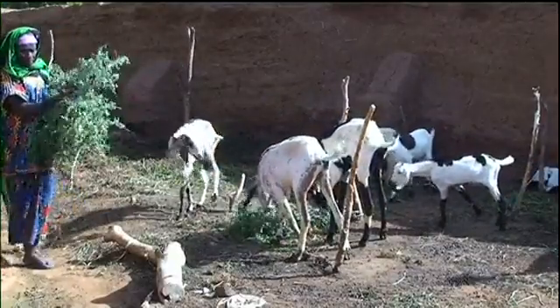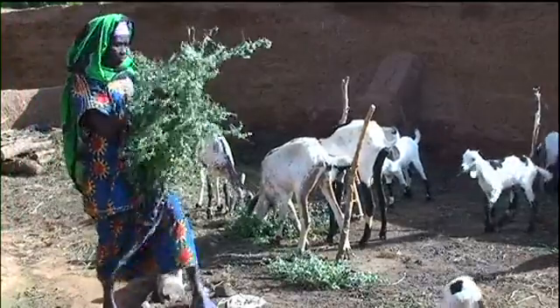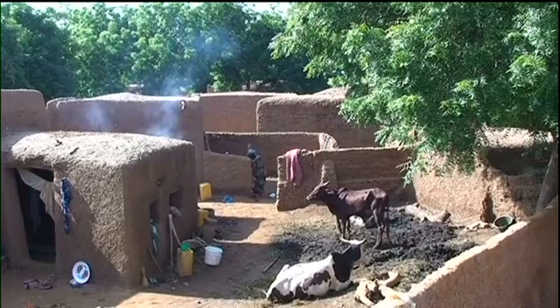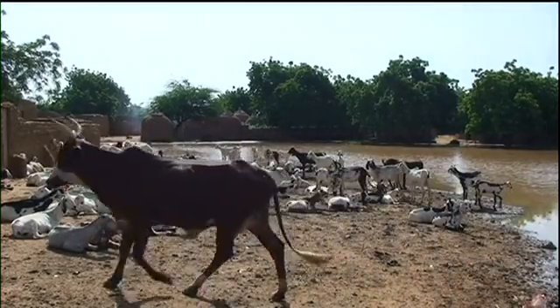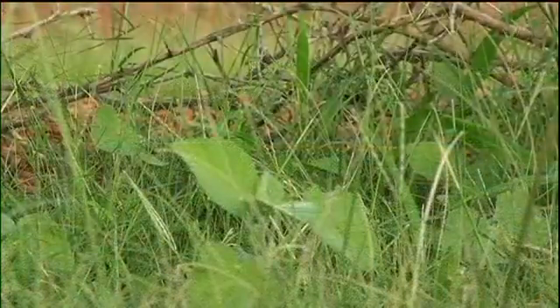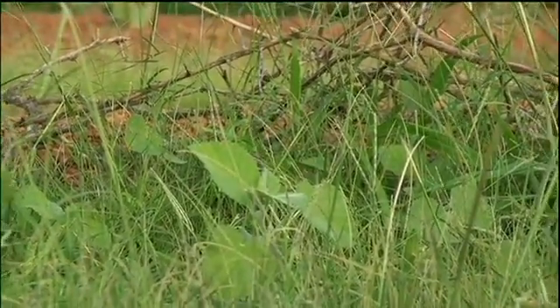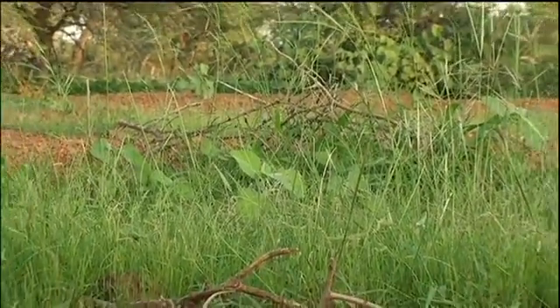Two decades later, Binta Shefu remained convinced. The Demi-loon have proved very beneficial. Many people are no longer hungry. Everyone is happy. We can easily rear our animals, and even the trees bring us money. All of us are benefiting.